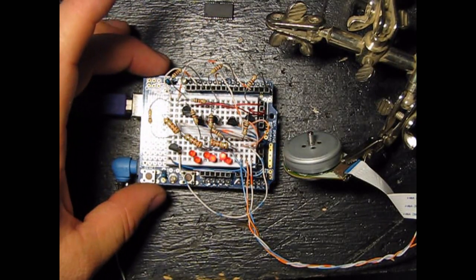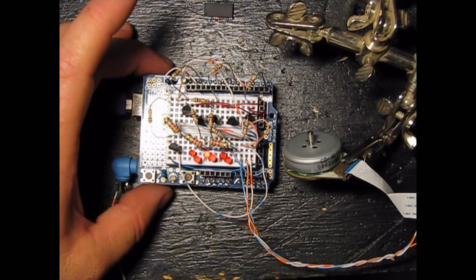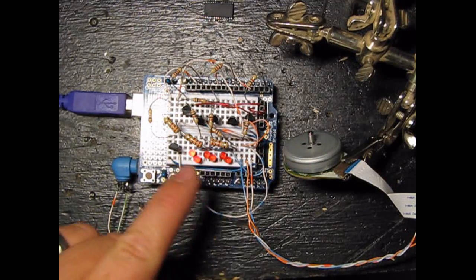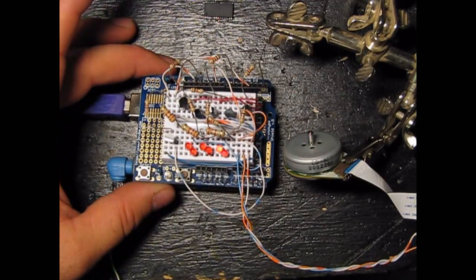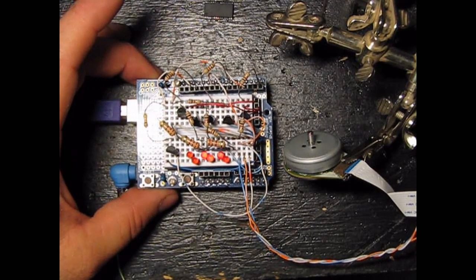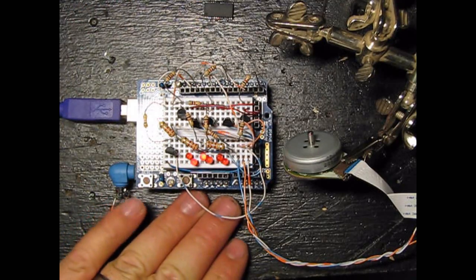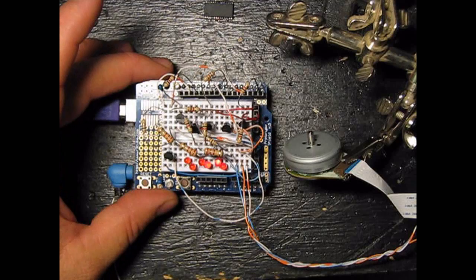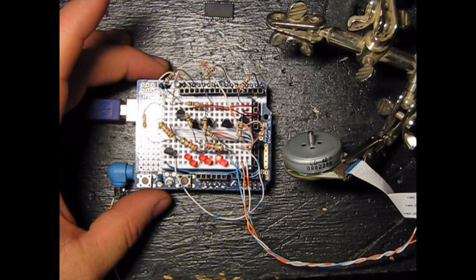You can buy them commercially for model airplanes that can handle a lot of current to run the motors. I'm not suggesting that this Arduino is a good ESC, but it is a good demonstration and a good learning tool to help you understand how the ESC works.